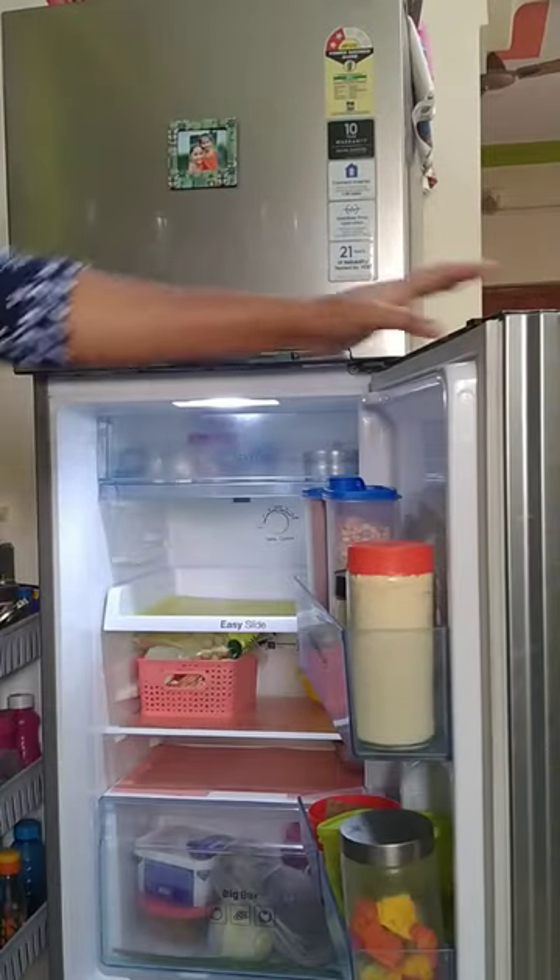Now we have a cleaning. We will clean the fridge and deep clean.